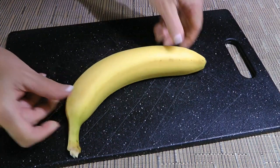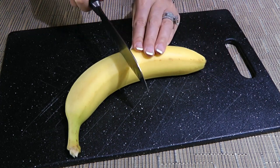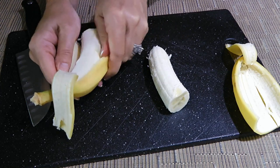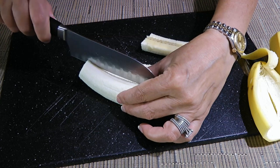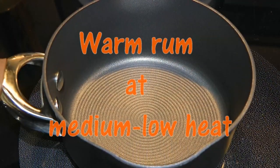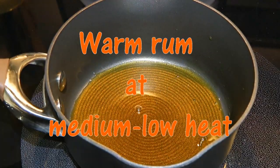Here's our banana that is quite firm, and we want it like this so it holds its shape when we cook it. We'll cut it in half then peel it and discard the peel — although some put it in smoothies, cook with it or use it for skin care, hair and first aid. We'll now cut it in half lengthwise. Before we continue, we'll warm up some dark rum in a small saucepan on medium-low heat. Make sure it doesn't simmer.